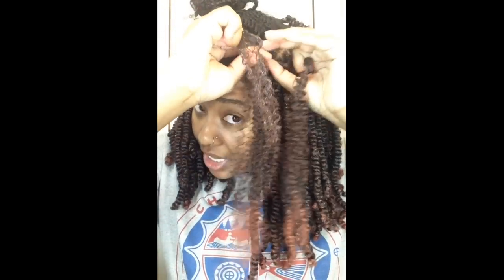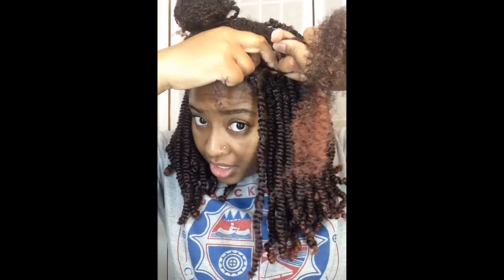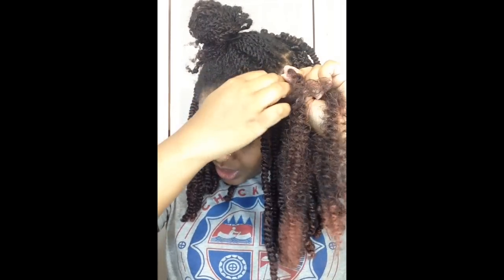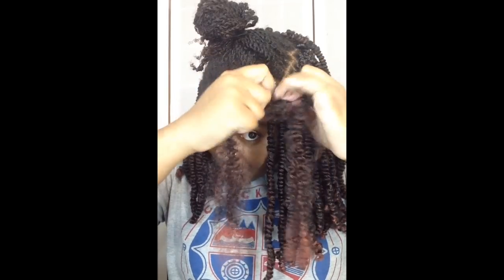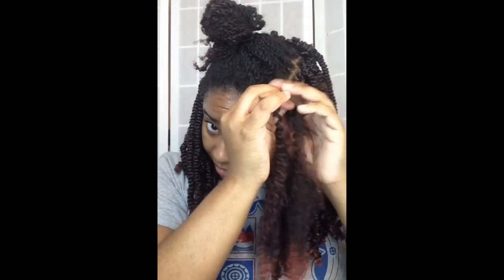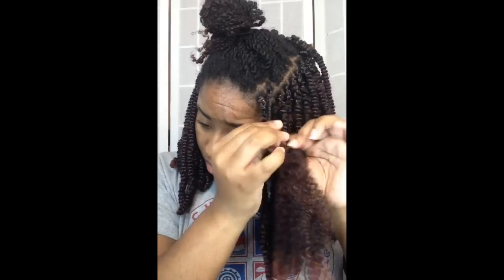Wrap over and under, tighten it up, and then begin to braid: one, two, three, four. Put the hair back in the middle, divide it in half, and then twist over and around to the right. Then we are just going to two-strand twist the hair all the way down, and then cut — and voila.